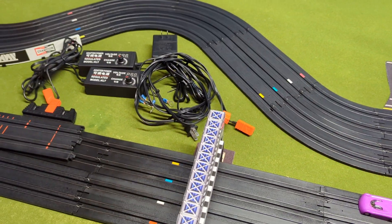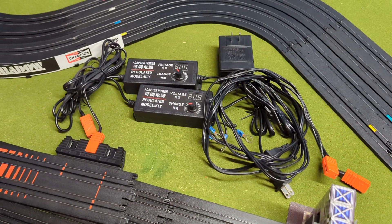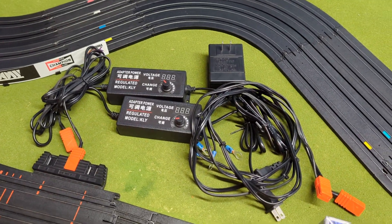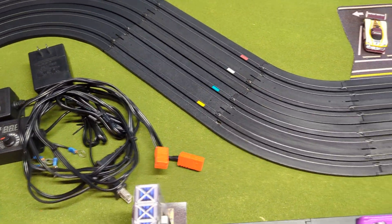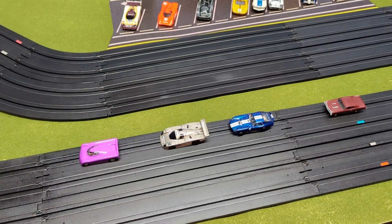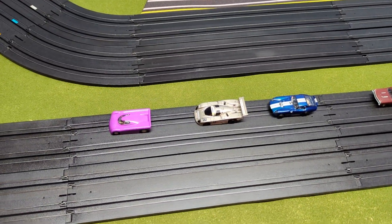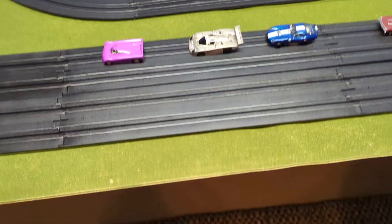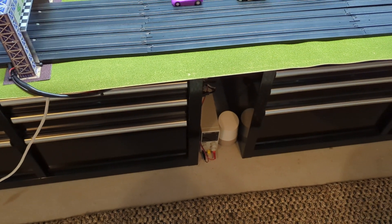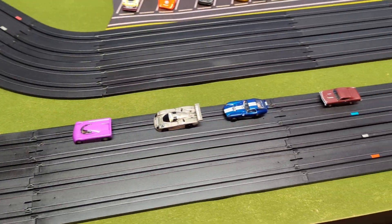Hey guys, Mark here again. I thought I'd do a video talking about my power requirements, or my power journey, with my track, and also maybe show you how much current different ohm motors and different ohm cars draw. We could use my newer 10-amp supply, which has an amp meter on it, and we can take a look at the current draw on each car.